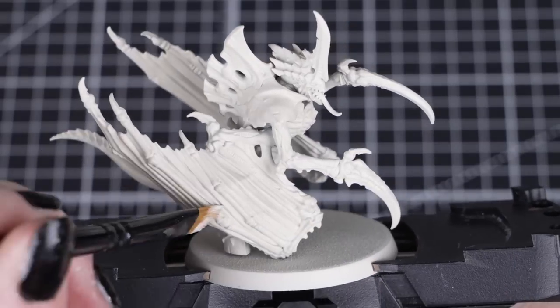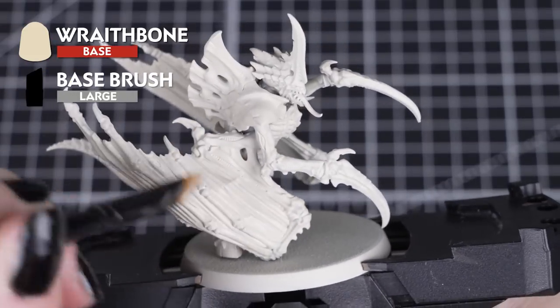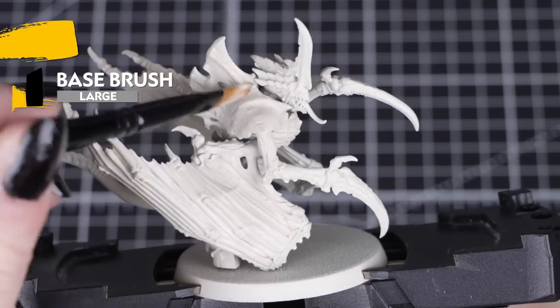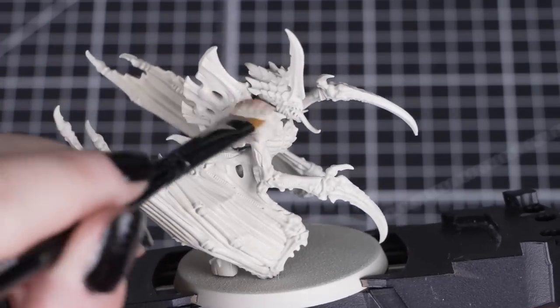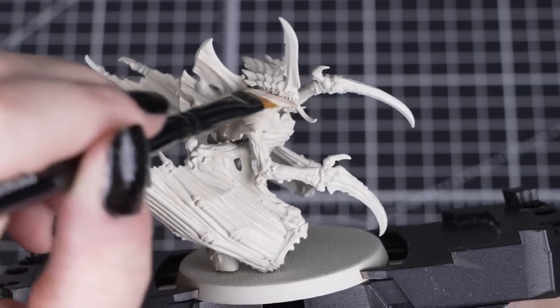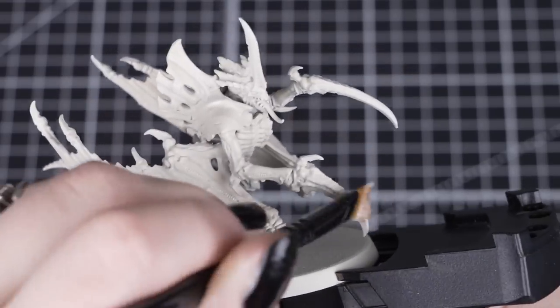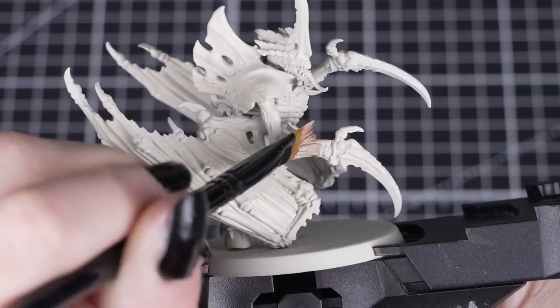We'll start by applying a base coat of Wraithbone over our model. This just gives us an overall finish that will match the pot in case we need to tidy up any sections, as the spray has a slightly different finish. You'll only need one thin coat to fully cover over, so don't worry about being neat at this stage. Just make sure you get all of those membranes and the underside of the model coated.